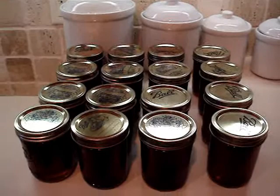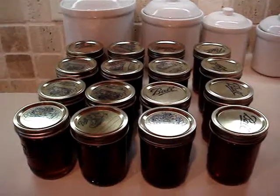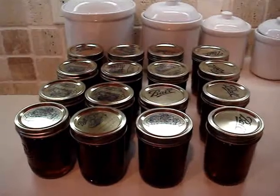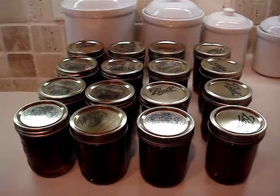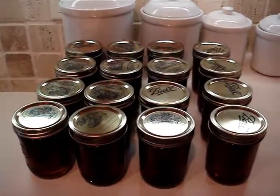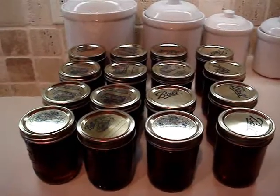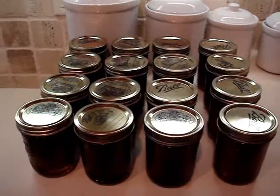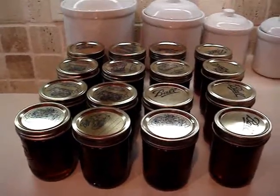Here you can see the 16 pint wide-mouth jars that represent the 16 jars of chunk honey I did yesterday. This came from a shallow super that had 10 frames in it, but I fed one frame back to another hive, so I only used 9 frames to get this honey. The total weight is about 22 pounds.